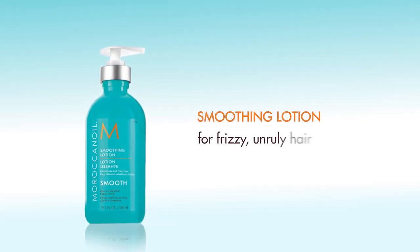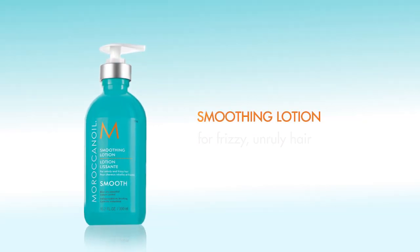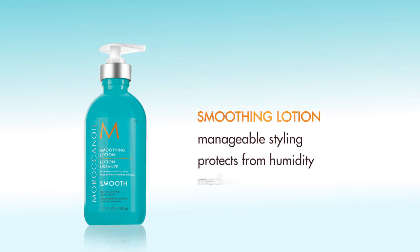Moroccan Oil Smoothing Lotion, ideal for frizzy, unruly hair, is a lightweight styling lotion that facilitates manageable styling while protecting from humidity for frizz-free results with medium hold.